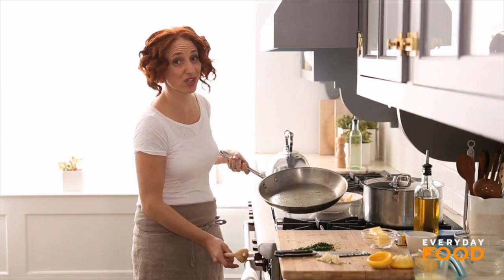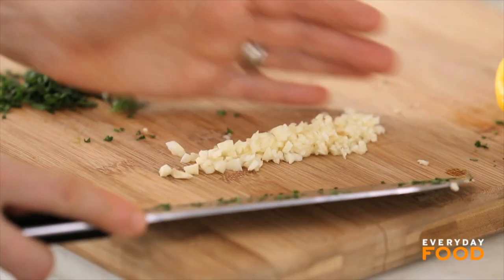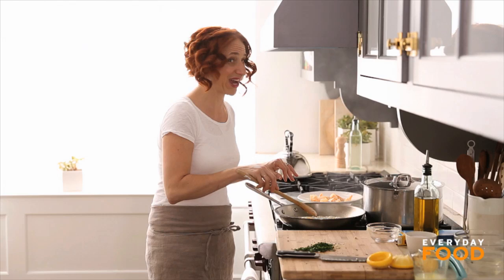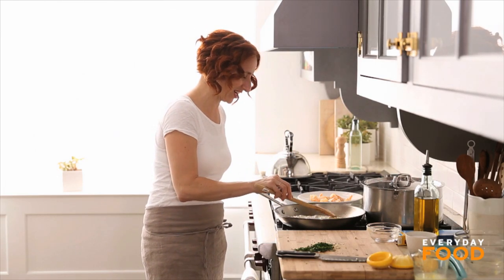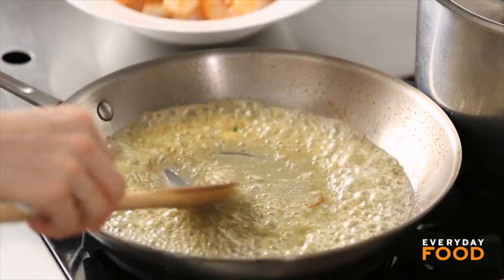Reduce the heat to medium, because you're going to make a butter sauce and you don't want your butter burning. Add six tablespoons of unsalted butter and the three cloves of minced garlic. Cook until the garlic is fragrant — that shouldn't take too long, maybe two minutes. In fact, it's already fragrant. It smells so good.